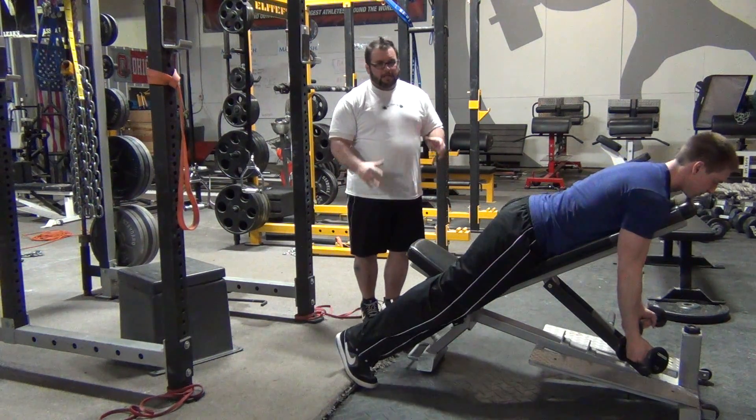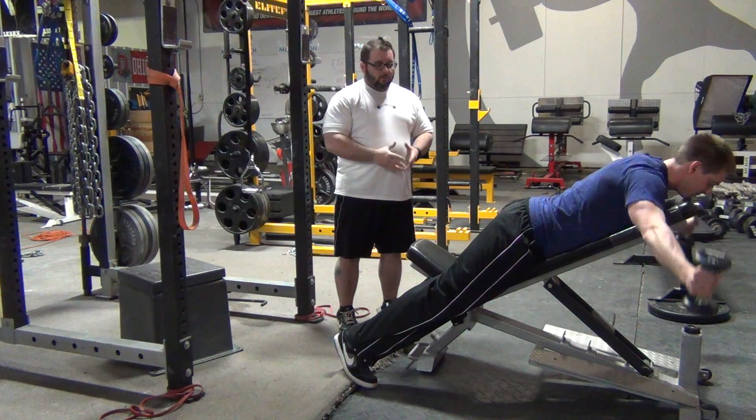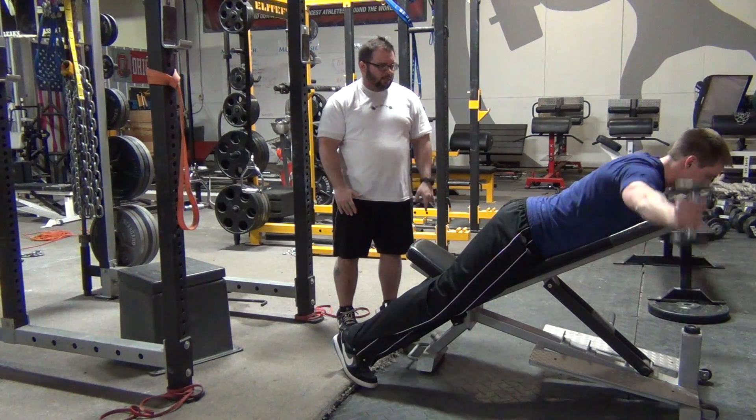The first exercise is basically a Y with the thumbs up. So 45 degree angles — keep your shoulder blades in your back pockets coming up.